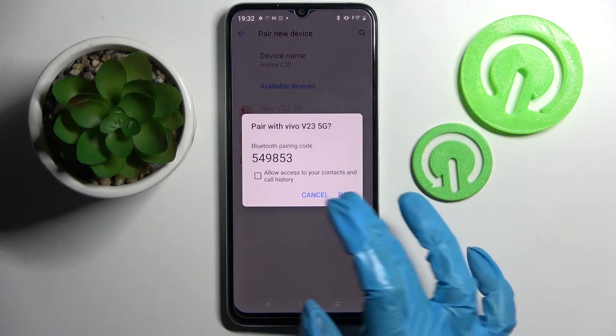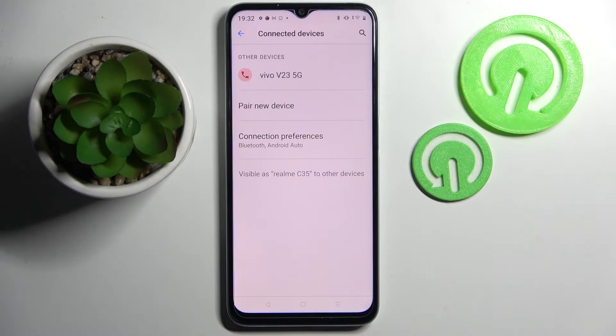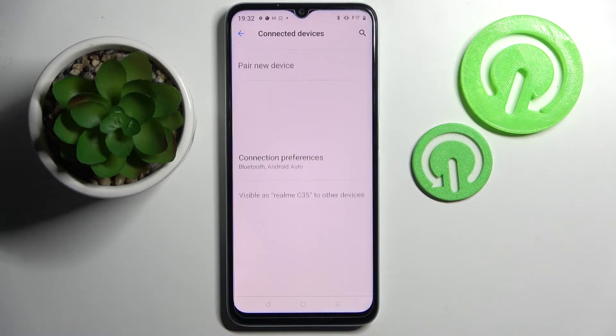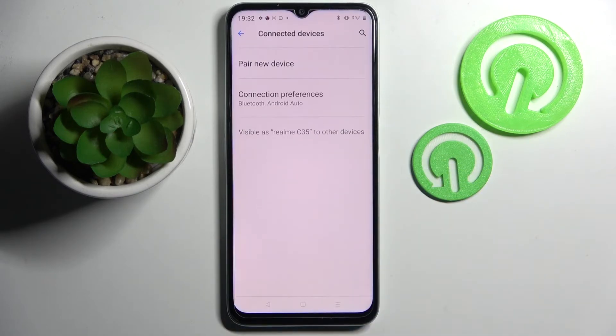Now select Pair in the pop-up and wait for the other device to accept your connection request. As you can see, my devices were successfully connected, but you can always disconnect them by choosing the little icon next to the device, tapping on Forget, and confirming your choice in the pop-up.